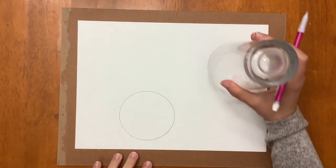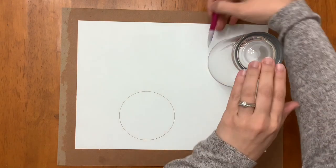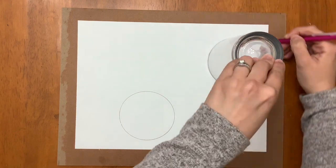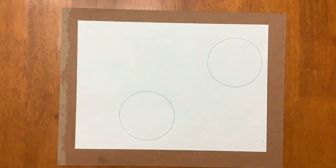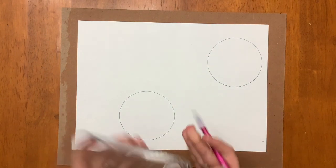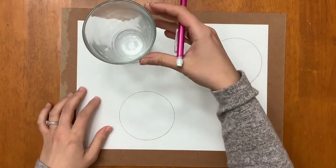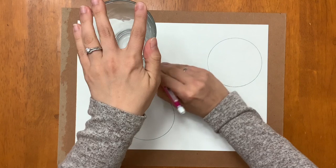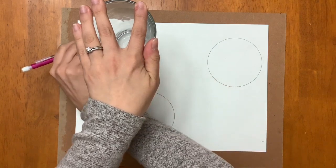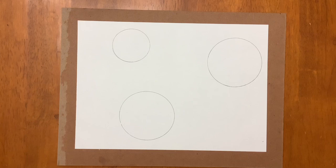There's one circle, then I'm going to put another one over here further away — I don't want them too close together. I'm going to do another bigger one, and then I'm going to flip my cup over so I can trace the bottom to make a smaller circle, and that one's going to go up at the top so they're all nicely spaced away from each other.